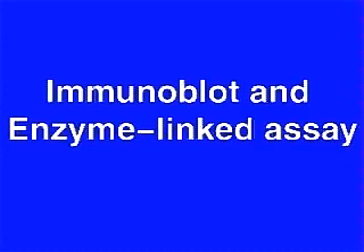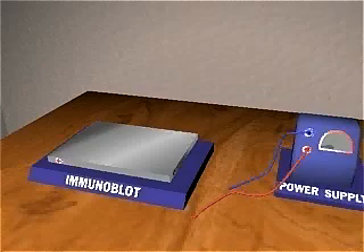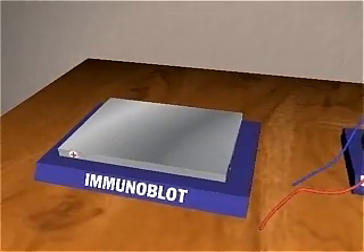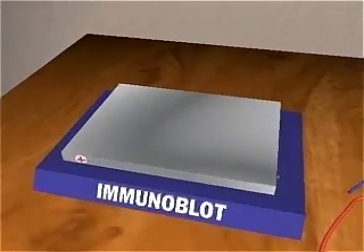Immunoblotting combines the superior resolving power of SDS polyacrylamide gel electrophoresis with a highly sensitive antibody binding assay to detect a specific protein in a mixture of different proteins.